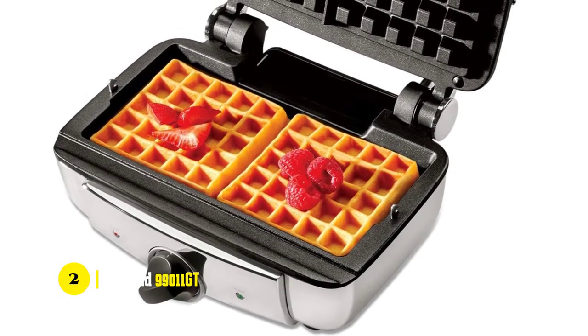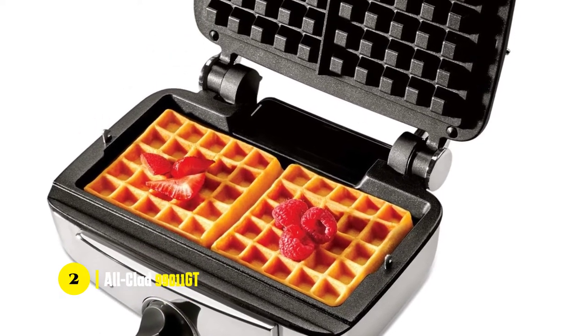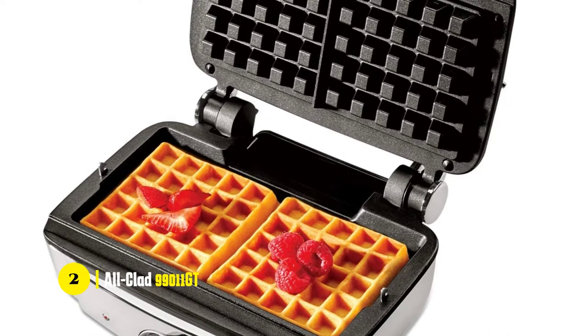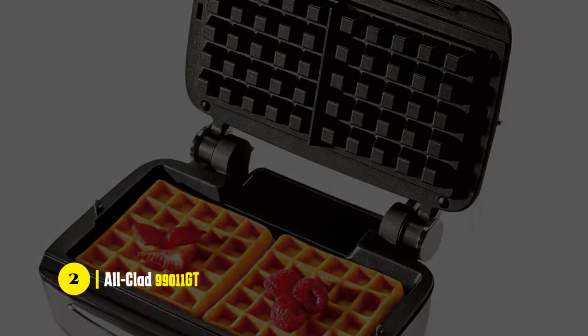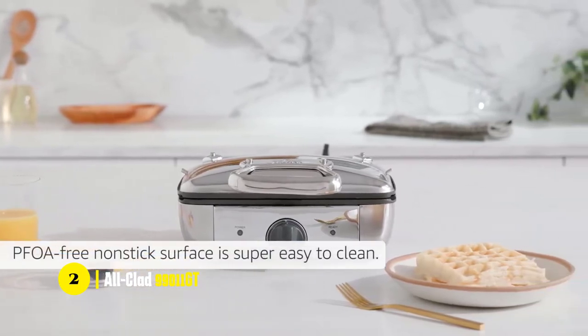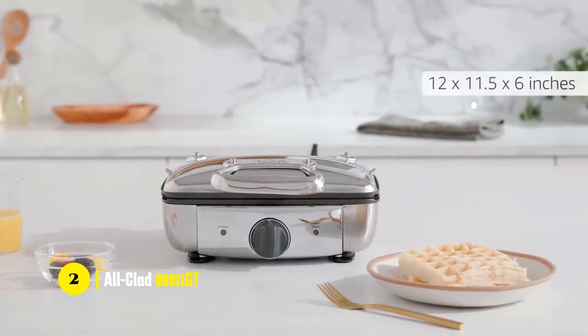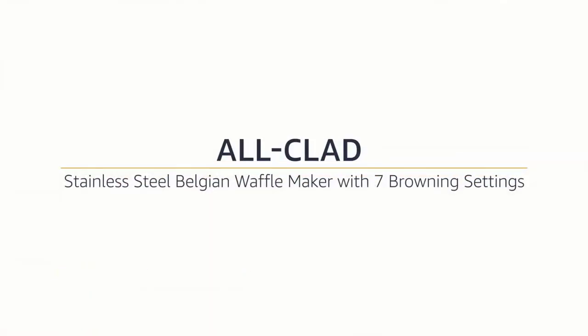It doesn't require electricity, but you do need to use a little bit of oil on the waffle iron, and store the oil in the fridge. Alclad uses a non-stick coating on the plates, so you don't have to worry about cleaning them. The waffle iron is dishwasher safe, but it's better to hand wash it. So if you're looking for a high-quality, multifunctional waffle maker that's easy to use, then this is the best option for you.